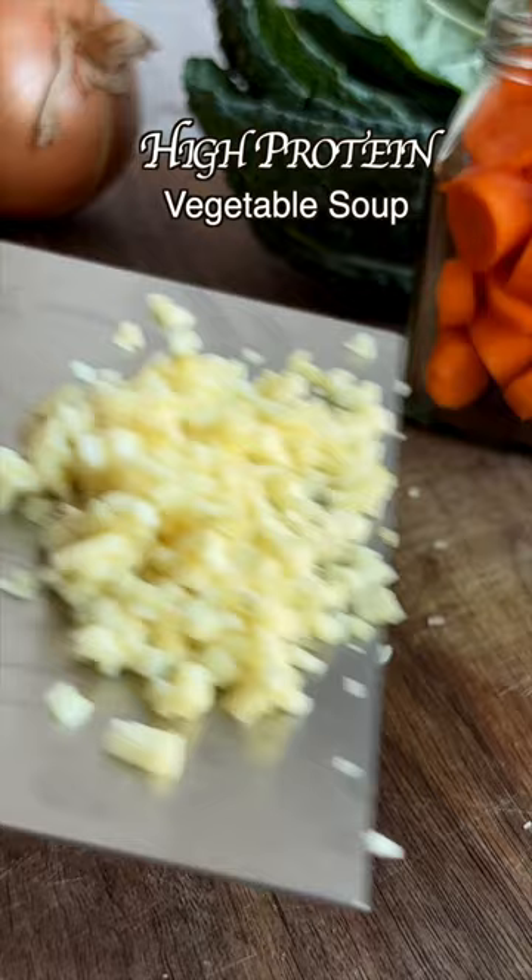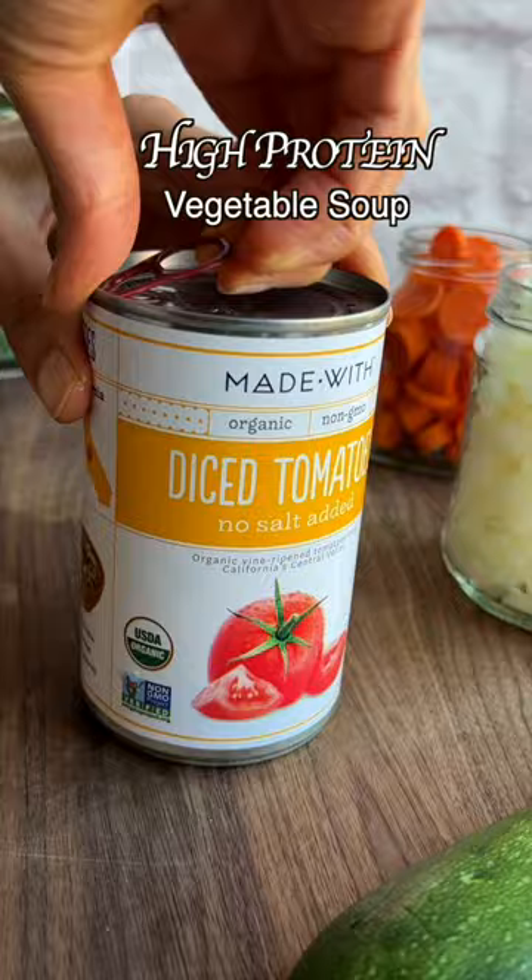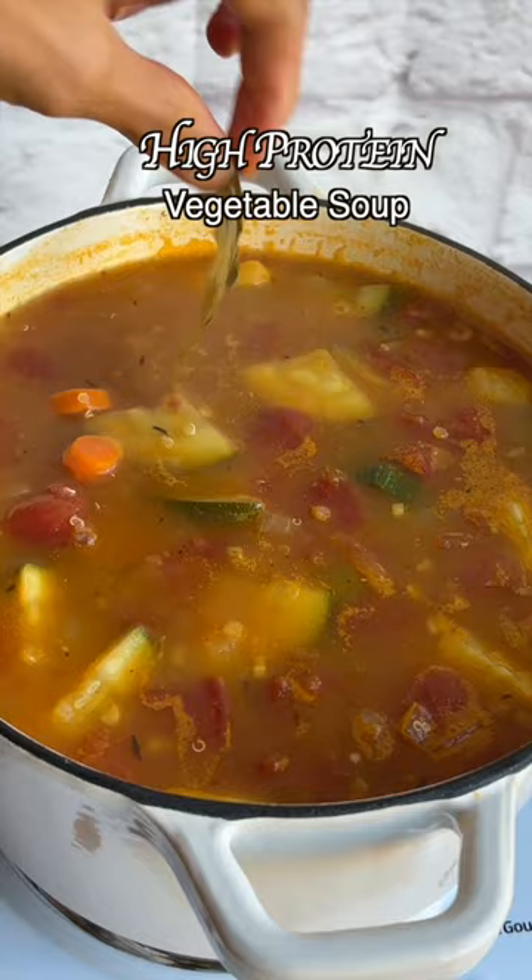Some veggie broth and protein number one: quinoa. Add diced tomatoes for umami, a couple of bay leaves, and simmer. And it's protein number two: beans.